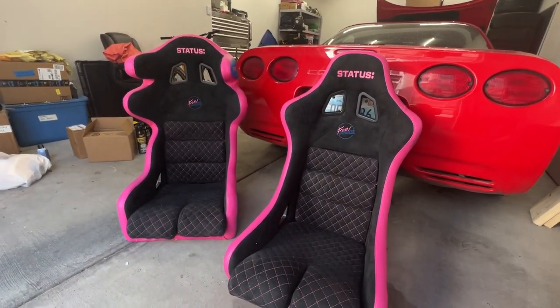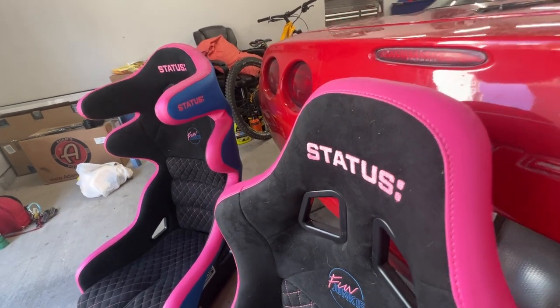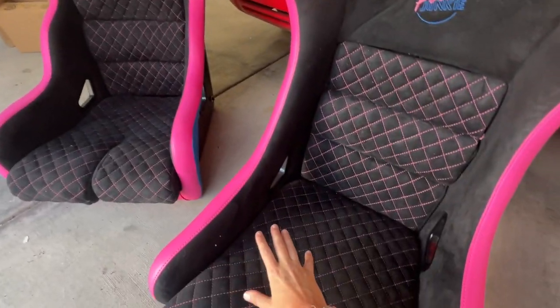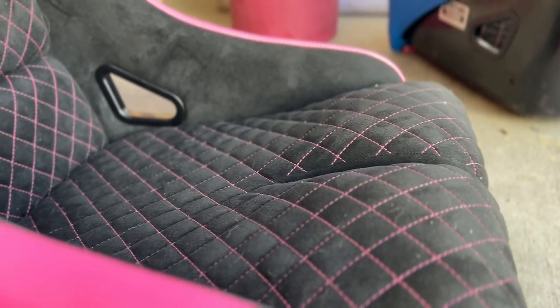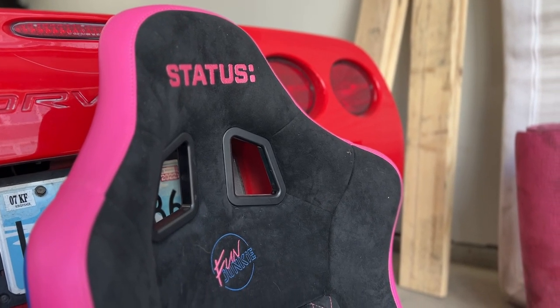I love these seats. I have Status Racing seats in the BMW and they are so comfy. They are 100% custom — we got the blue and pink vinyl, we have the black diamond-stitched suede, and these are just super comfortable seats. They're going to be great for drifting, and I'm going to get them installed in the Corvette today.